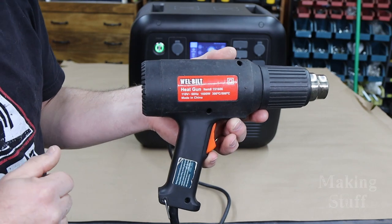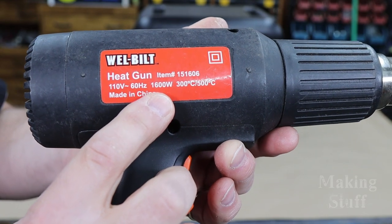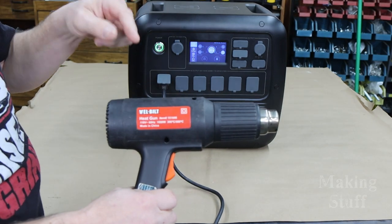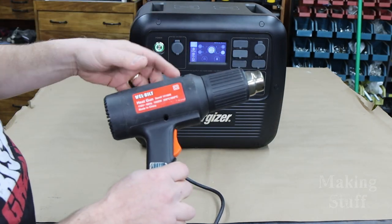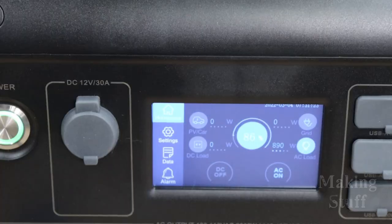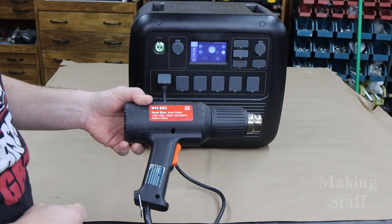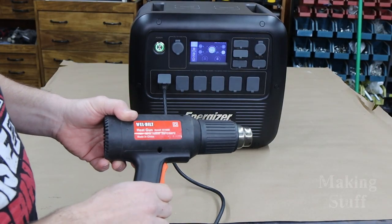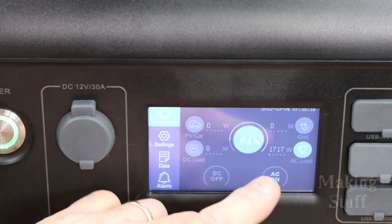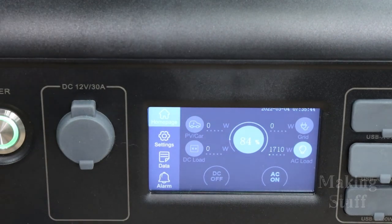Let's try something that takes a little bit more power, like this heat gun. You can see it is rated at 1600 watts, so this power station should have no problem powering it. Starting out on its lowest setting, it is pulling just a little bit less than 900 watts. Now cranking it up to full blast — with the heat gun running at full power, it is pulling 1700 watts from the power station and handling this with no issues at all.